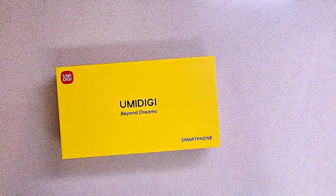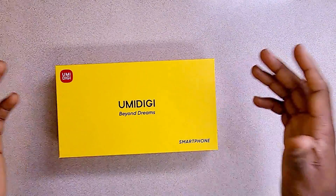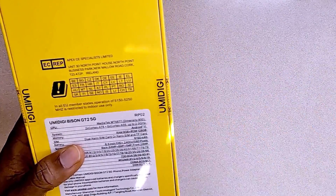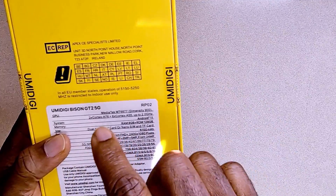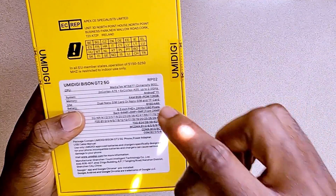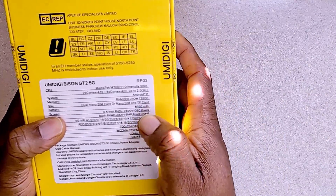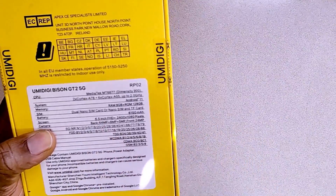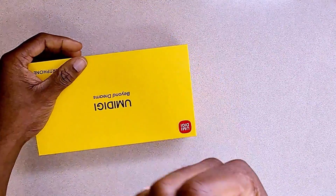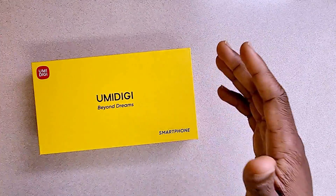We'll proceed the usual way — starting by telling you exactly what comes in the pack and the specifications. It is the UMIDIGI Bison GT2 5G and it comes with 8GB of RAM, 128GB of memory space or ROM, a battery of 6150mAh, and a display screen of 6.5 inches — that's quite big. As you all know, the UMIDIGI phones come really packed, looking fat and solid.